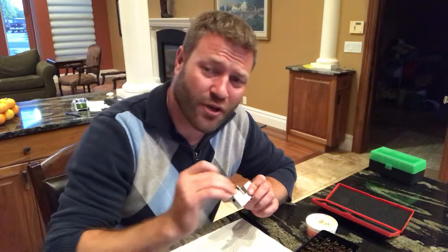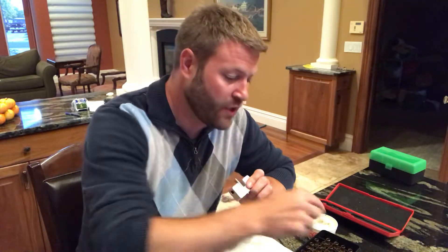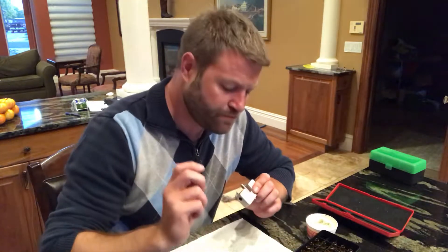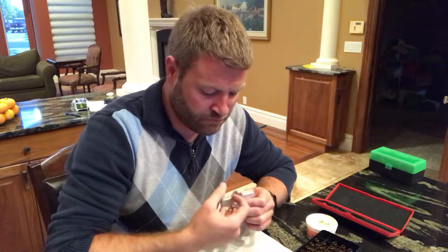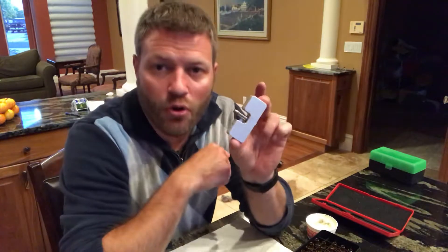I actually just made another video on neck turning — it's 18 and a half minutes long. I don't know how many people want to listen to me drone on for that long, so this one is a little bit abridged. Feel free to go check that other one out.